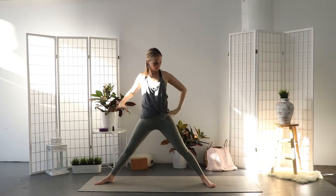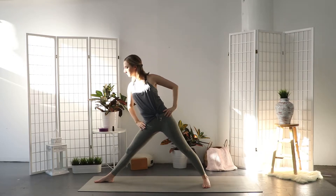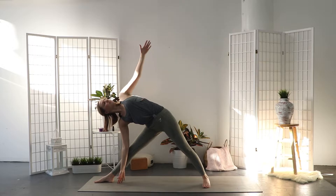Then extend your legs, turn your right foot facing to the front. Exhale and reach long over the right leg. Lower the right hand to the ankle or shin and extend the left arm up to the sky — triangle pose.